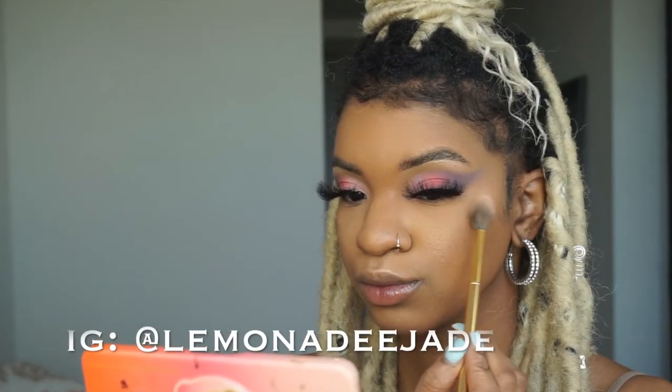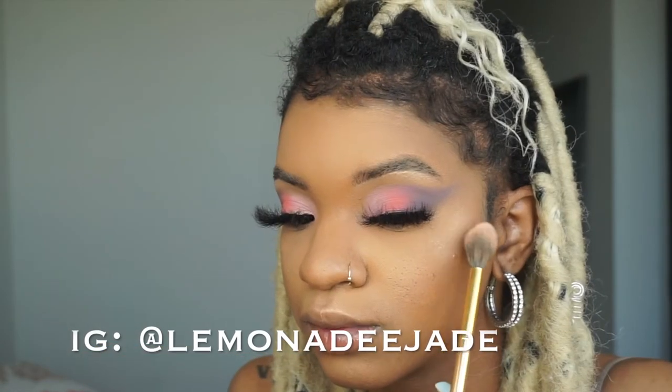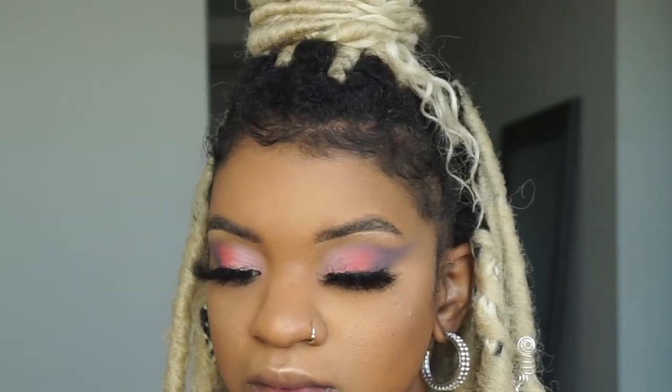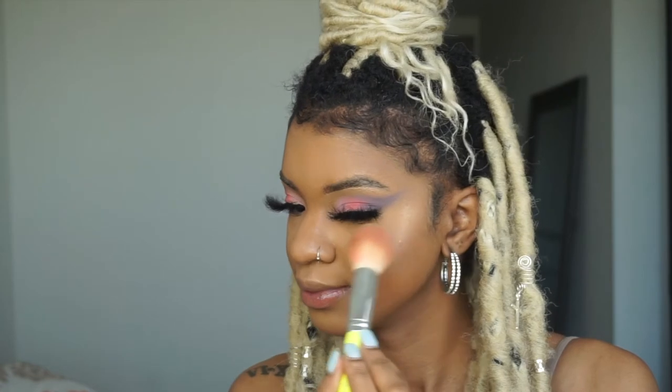Follow me on Instagram if you don't already — I'm active there and I ask my followers what type of videos they want to see next, so you can choose what goes on my channel. Make sure you subscribe if you want more spring makeup looks! I'm also using the Sweet Peach palette for the blush as well.